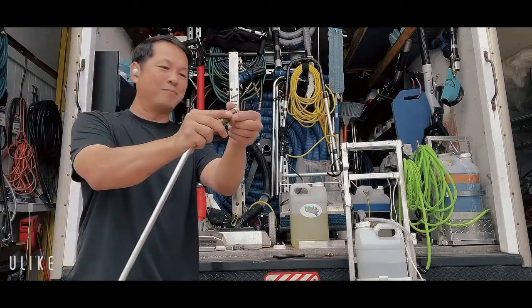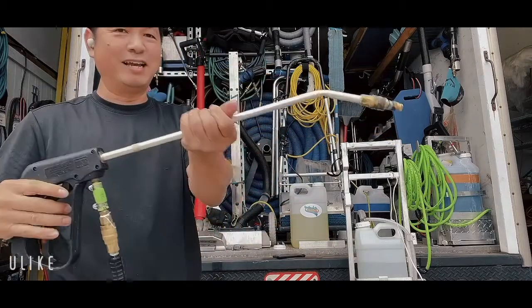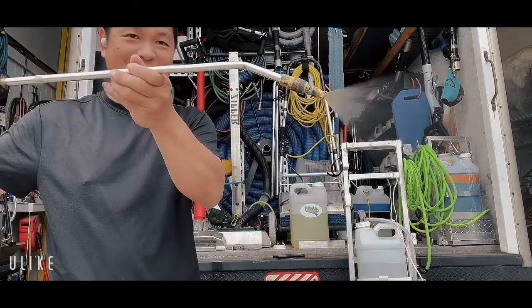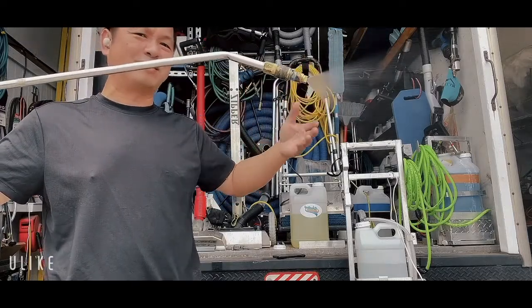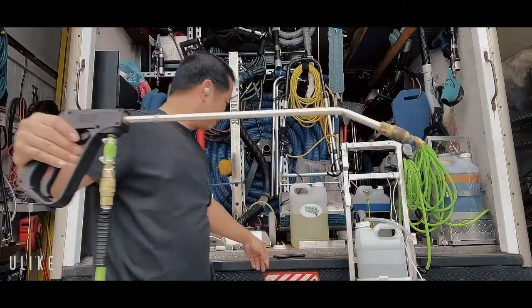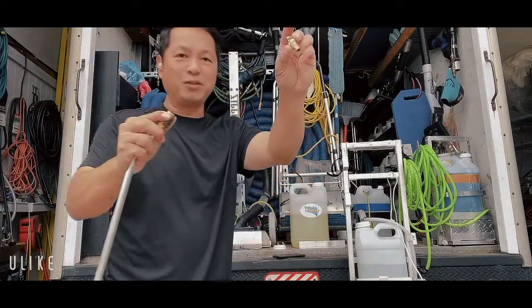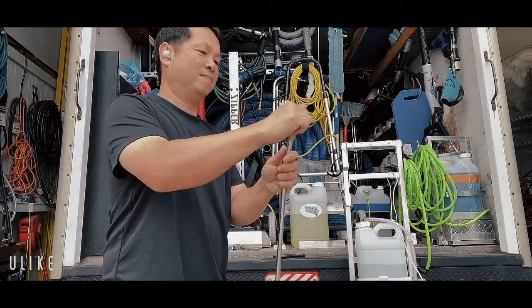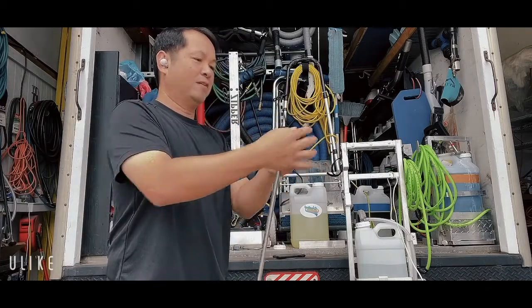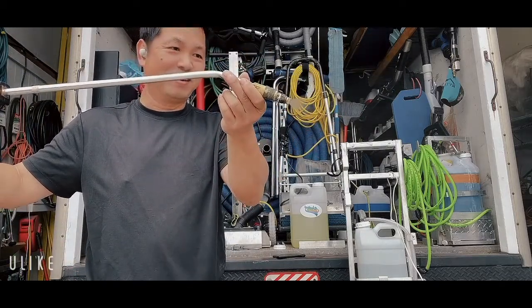Let me change back to tip number one. Look at it — you can hear the difference. See that? So I use tip one for carpet, but if somebody wanted a little less PSI, then you can change back to tip number two. See, it's a lot softer.